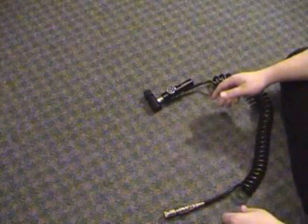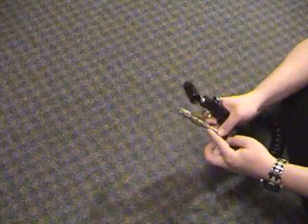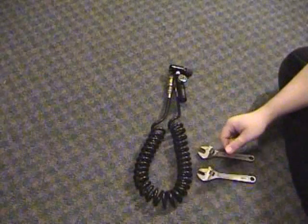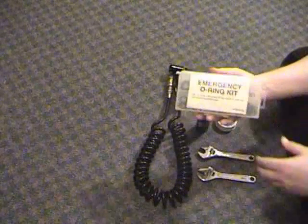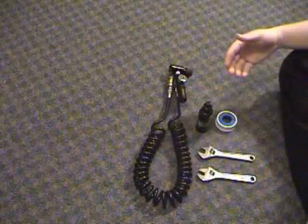What we're worried about today is the sleeve and the slide check as far as maintenance. As for tools, we'll need a couple of crescent wrenches, paintball oil, Teflon tape, O-rings if you need to replace any, and an O-ring pick.